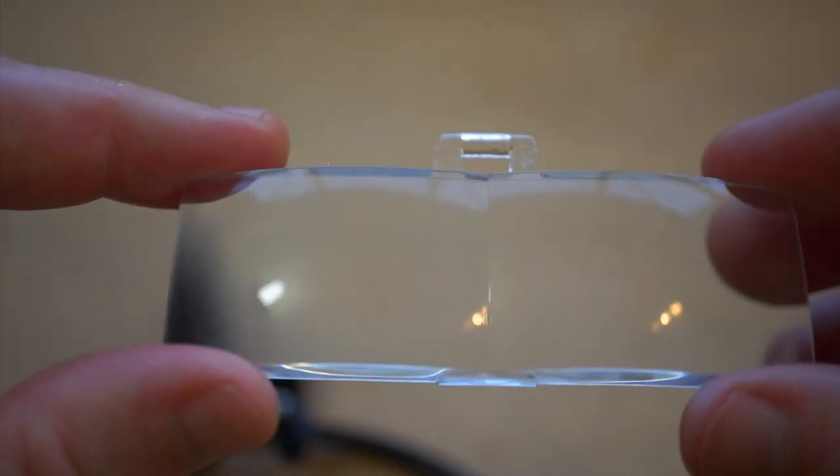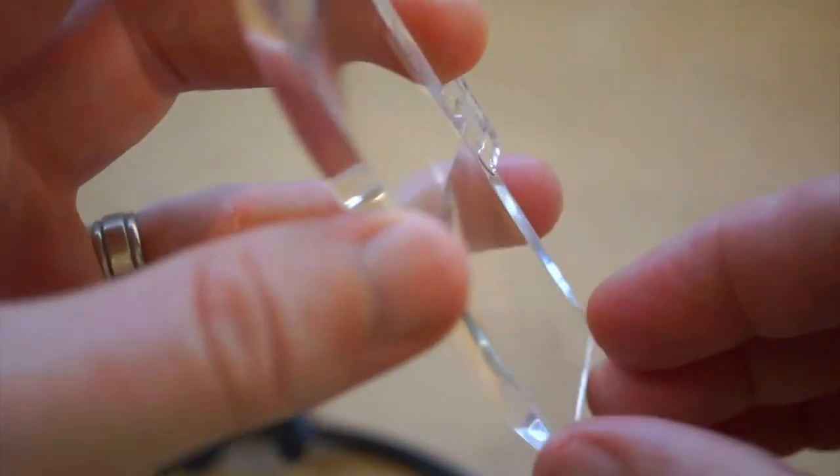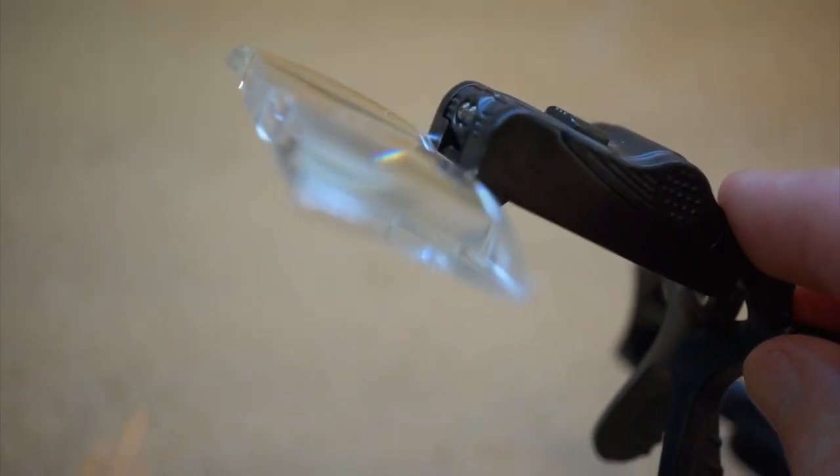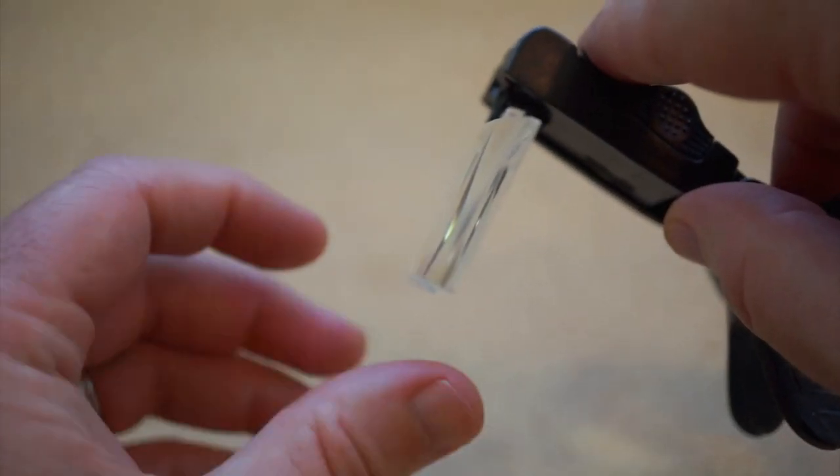The lenses are plastic so they can get scratched if you're not careful, which I'm a little guilty of. On the upside, compared to glass, these are lightweight and can be worn for long periods without hurting your face. The lenses also flip up and down so that you can kick in the magnification just when you need it.